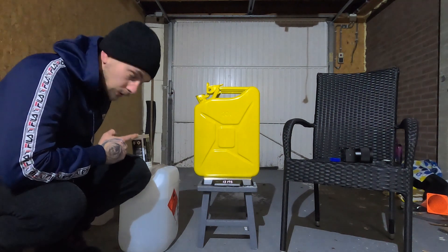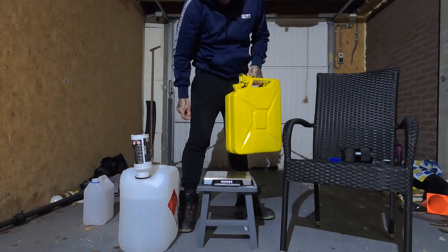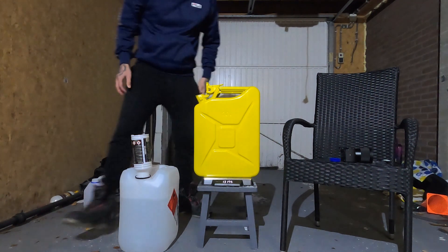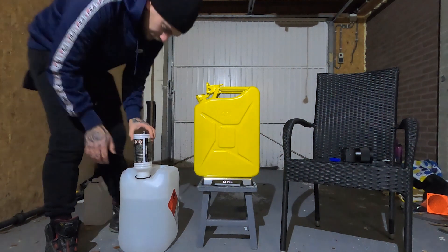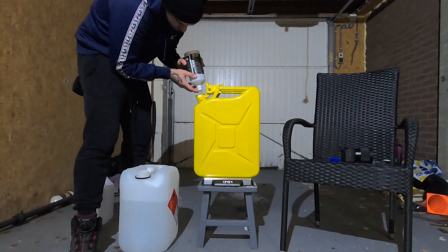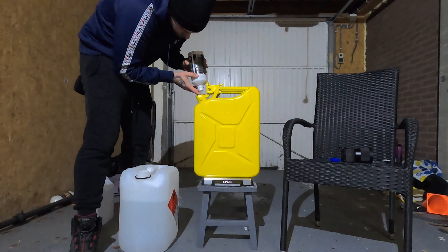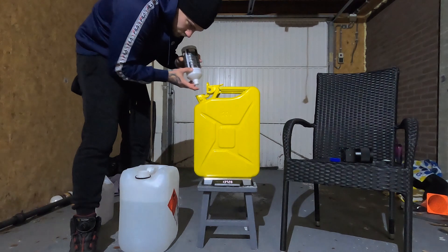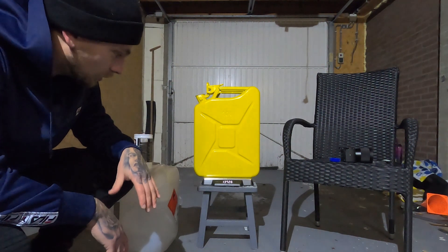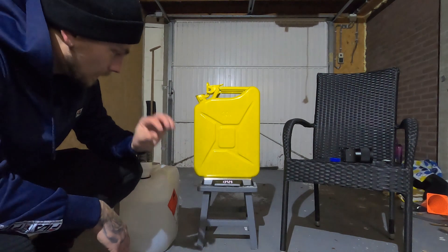Because my scale turns off after a while, I lift the can off, reset the scale back to zero, then put it back on. We're going for 13.726 kilos. There we go — 0.002 difference, which doesn't mean much. We've got our 50-50 mix.